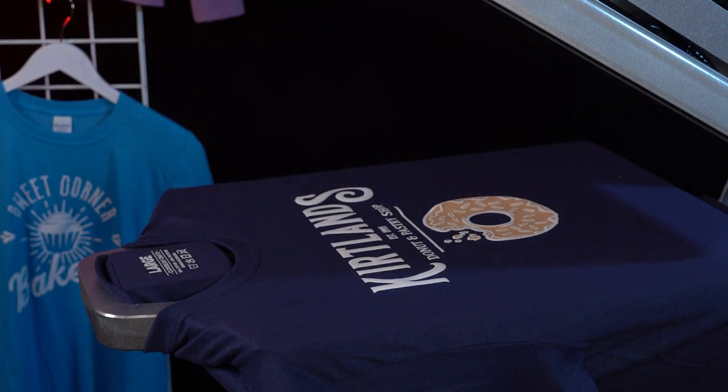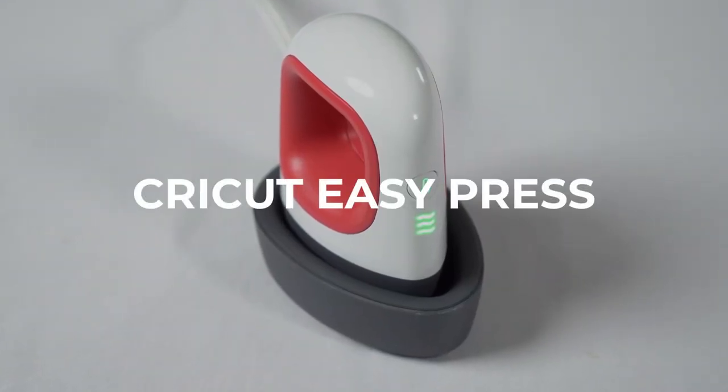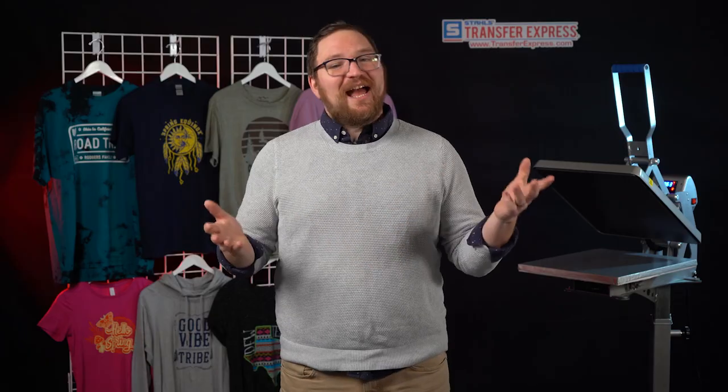Even if you don't have a heat press, we've seen some decent results using a Cricut Easy Press. We were very hesitant of this method at first, but after watching thousands of creators apply their inside tags on TikTok over the past year with that Cricut press, we just had to try it. With a little technique adjustment, we were quite surprised by the results and even the wash testing. If you want to see the entire process using the Cricut Easy Press Mini, we'll have that video linked.